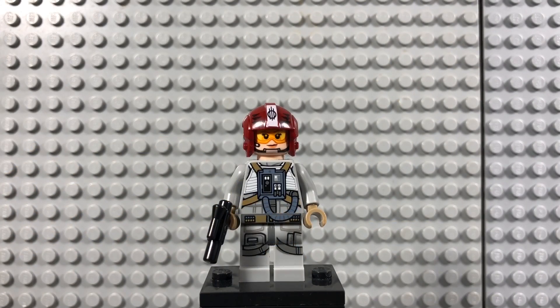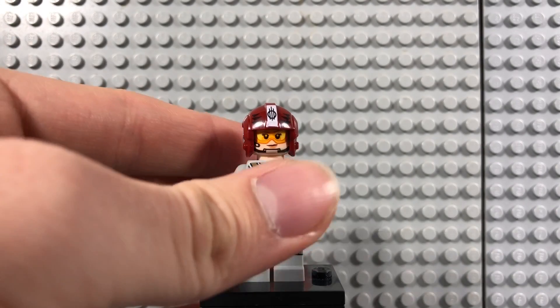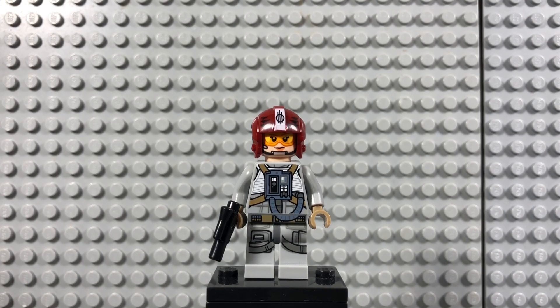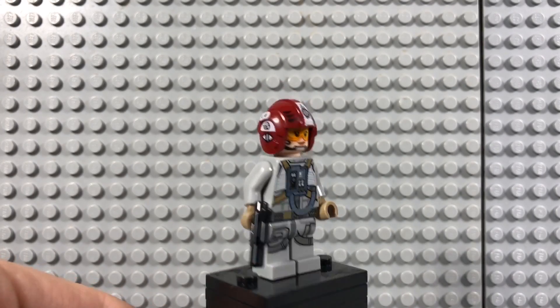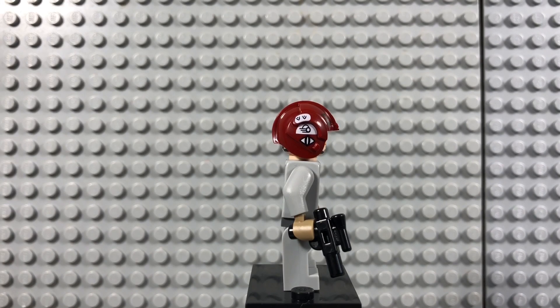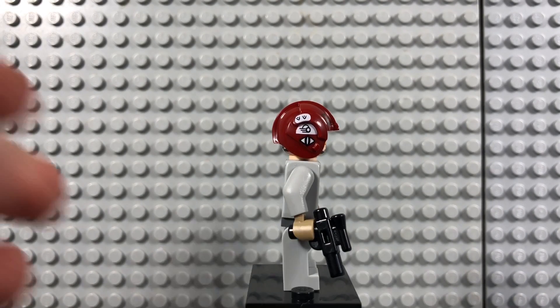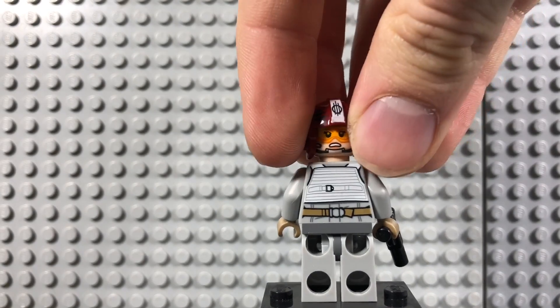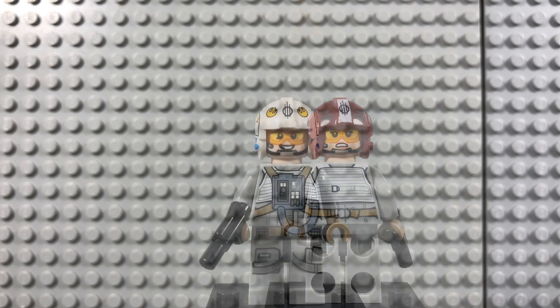First off for the minifigures we have the Sand Speeder pilot, which has one of my favorite helmets ever. It's a nice dark red color — they changed up the face printing for a female pilot, which is good. She comes with a gray flight suit and a standard pistol, has printing on the sides, and also an alternate face looking more angry and ready for battle. This is my favorite figure from the set by far — honestly my favorite pilot.